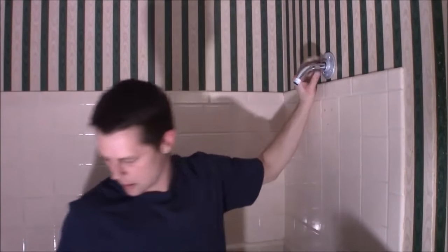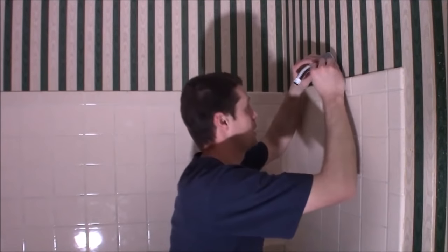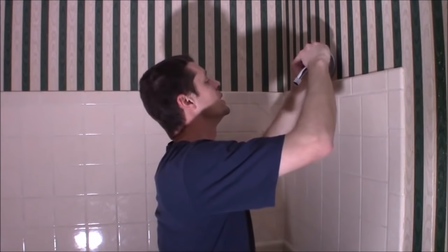We'll take the rest of our putty and I'm going to try to put that in there by hand.